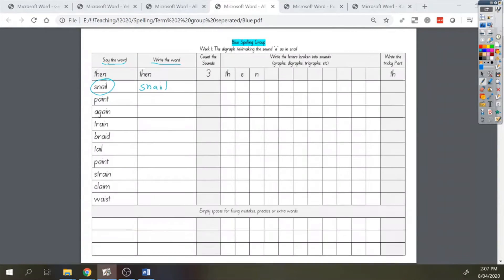The next job for us is to count the sounds. I want you to do this on your fingers with me. Each time we say a sound, we're going to put up a finger. Remember that the digraph AI is only one sound, even though it's being made by two letters, so we're only putting up a finger for a sound. Let's try it with snail. How many fingers do you have up right now? I have four, so I'm going to write four into this square here.